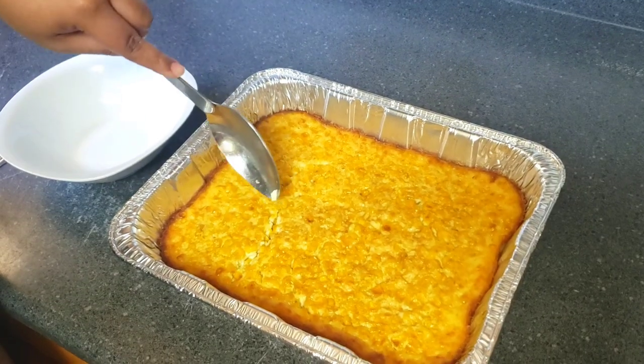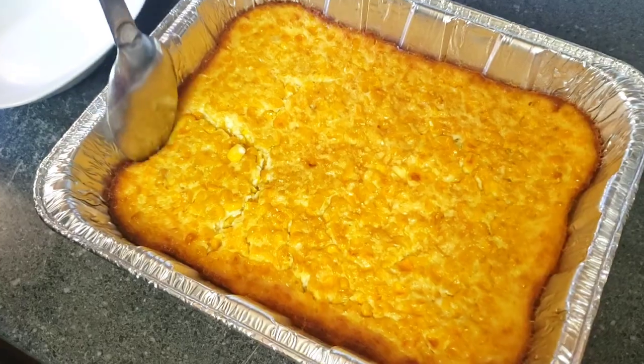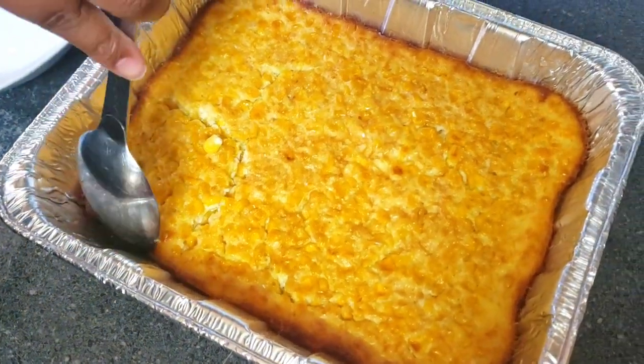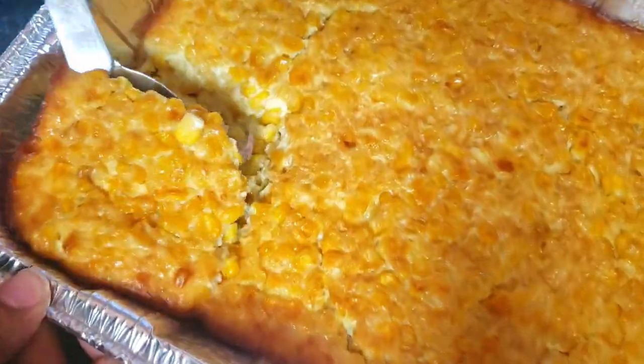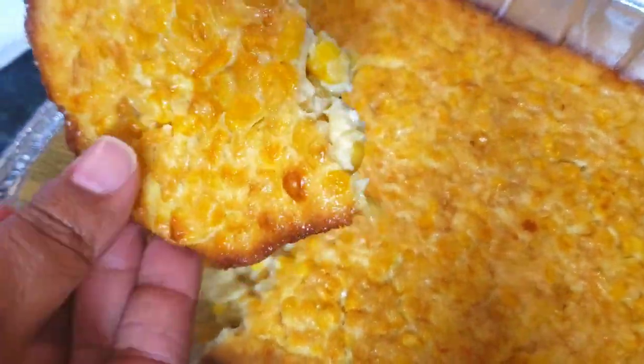All right crew, our old-fashioned corn pudding is ready and it came out wonderful. Here I am scooping it up and serving it on the plate — you'll see it's still creamy, cooked just right, with crispy edges.